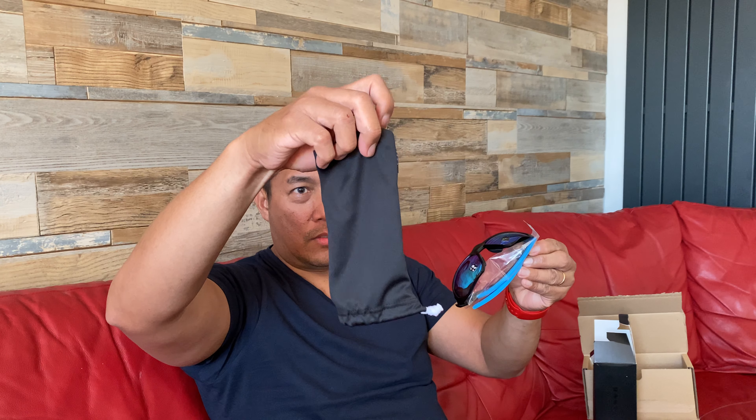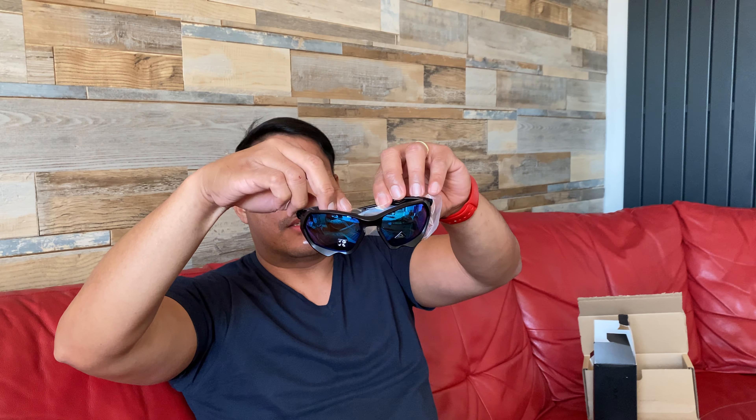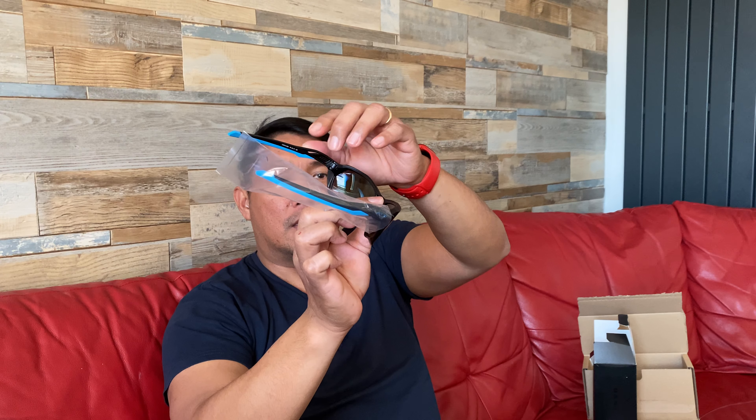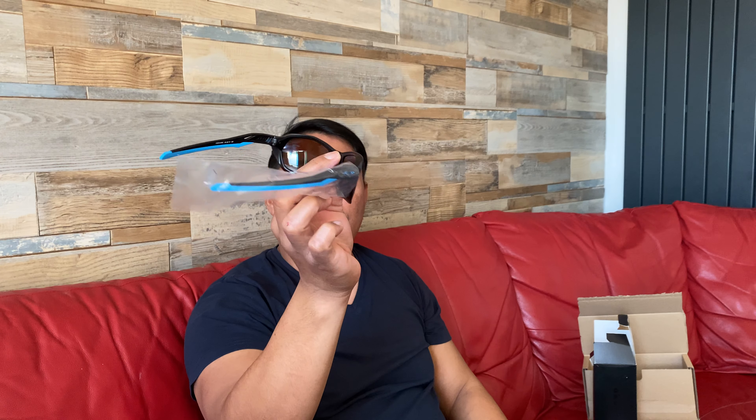Finally guys — there you go. The case is very nice, standard Oakley logo metal. And without further ado, there you go. Oakley Plasma, category 3 — that protects your eyes from the sun.